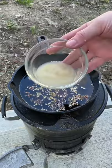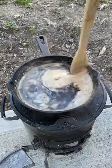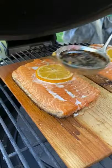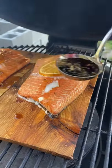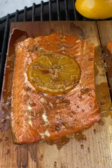Let that simmer for about six to eight minutes, and then 15 minutes before your salmon is fully cooked at 145 internal, you're going to apply and set the glaze. Apply it to the whole surface, and you're looking for a final temperature of 145 degrees.